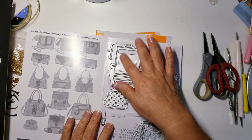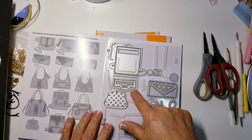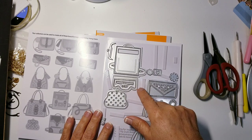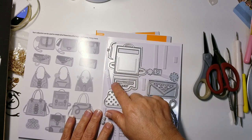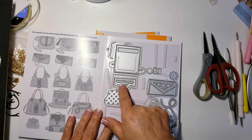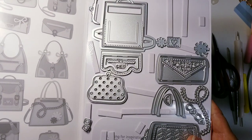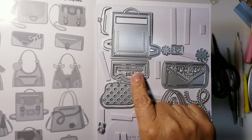Same thing with the backpack — here it is. It has the silhouette, it has the inner piece, and here is the flap. The flap itself has the silhouette and then the center piece. It even has a teeny tiny zipper — I don't know if you guys can see it, but it's got a teeny tiny zipper.